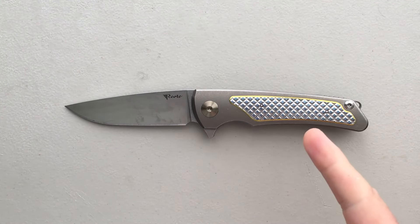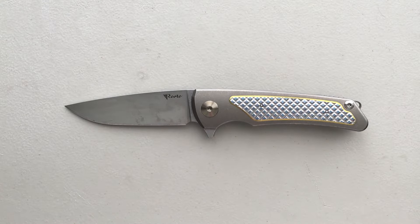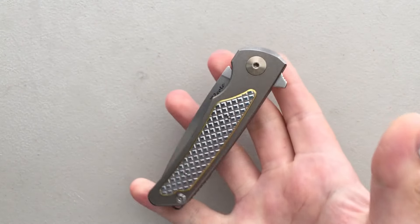Hey everybody, Nick here, and today I got a review for you of this little guy, the Riyot Wave. I've actually been kind of excited about this ever since I heard about it, because Riyot is an interesting knife company.